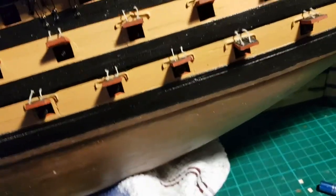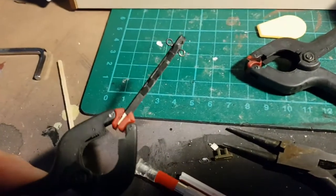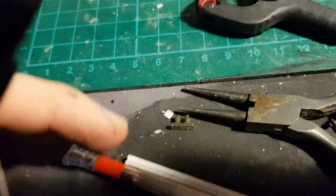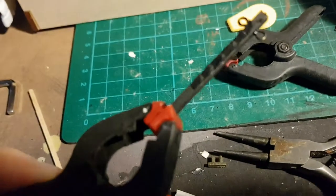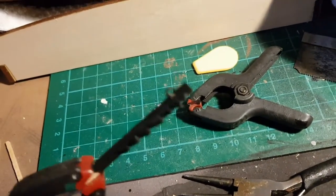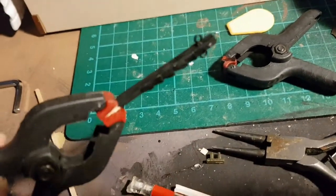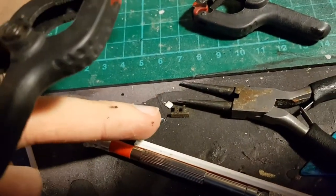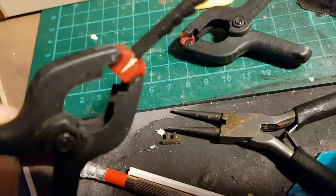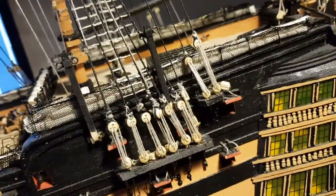The davits have been created by getting a 3x3mm piece of wood, thinning it down near the end so it can fit over the davit hinges, then securing 2x2mm triangles which have been cut out, and fitting eye bolts to the side. The davit hinge goes on the end of the davit, then a nail was put through to make a hinge and secured on, as you can see.